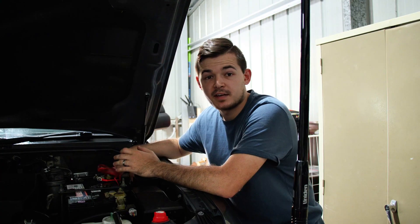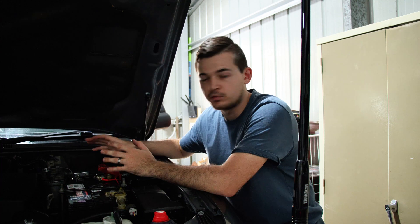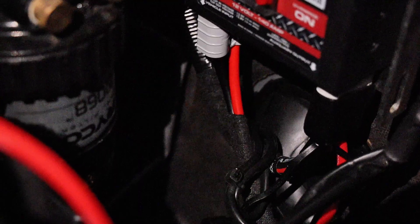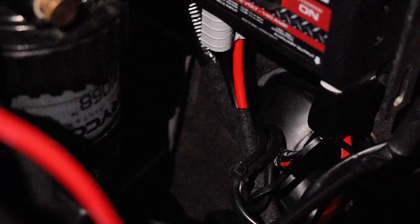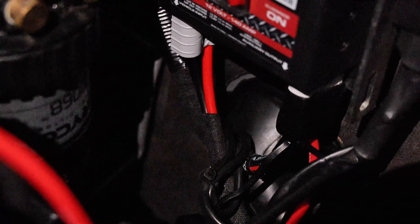Let me show you how to connect it up. First up is the power wire. You want to look for a grommet in your vehicle — on this particular car, the Pajero, it's on the passenger side. There's a grommet that you need to wire the power cable through, and as you can see it's now connected up to the battery.